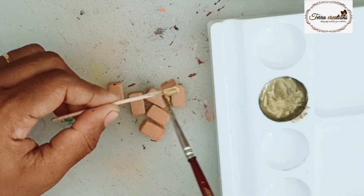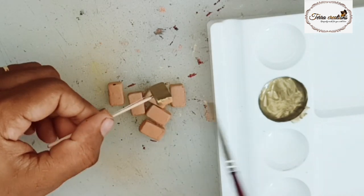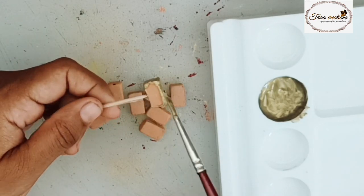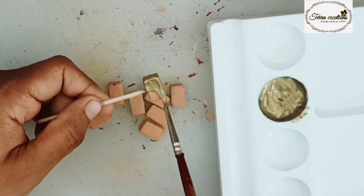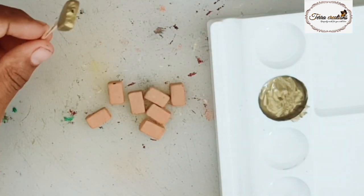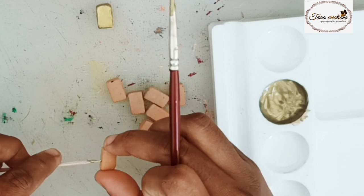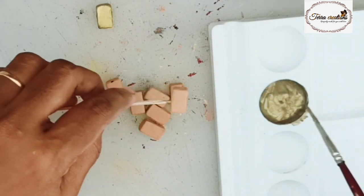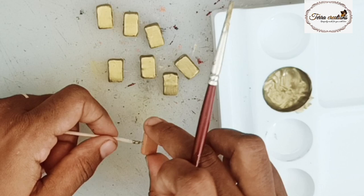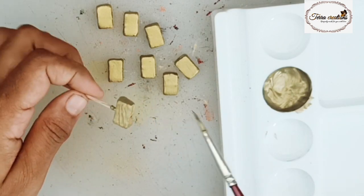I am going to paint the beads, and I will paint the beads. I am going to make it complete.